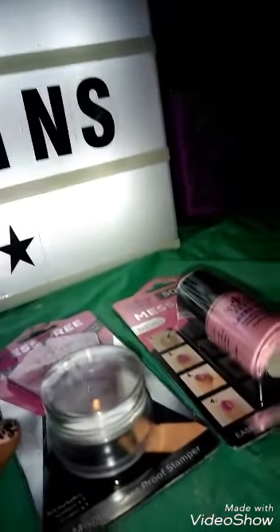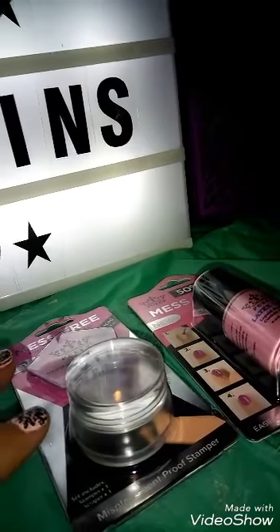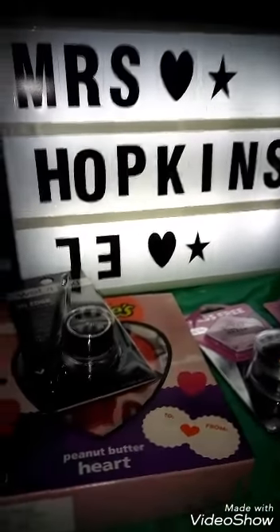That's my little Walmart haul. I have some things from 99 Cents Only and from Dollar Tree next, so hope to see you there next time. Thanks for watching. Bye.